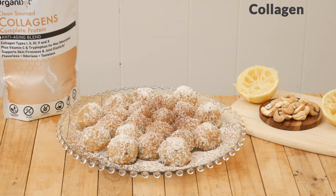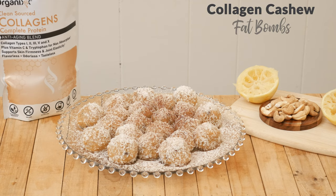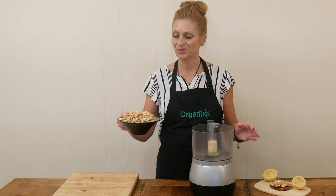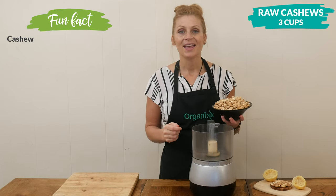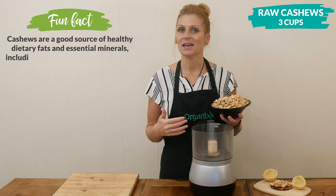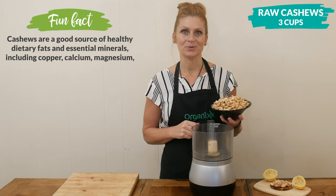Today we're going to be making collagen cashew fat bombs. Let's begin by adding three cups of cashews to your food processor. Cashews are rich in magnesium and copper that help protect and support healthy joints.